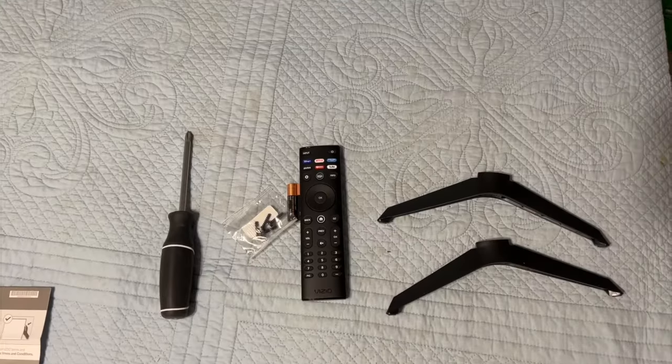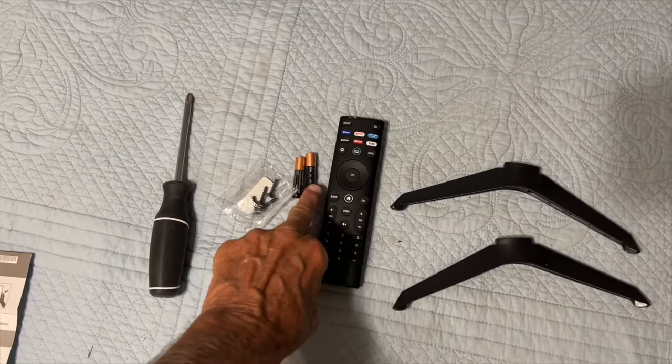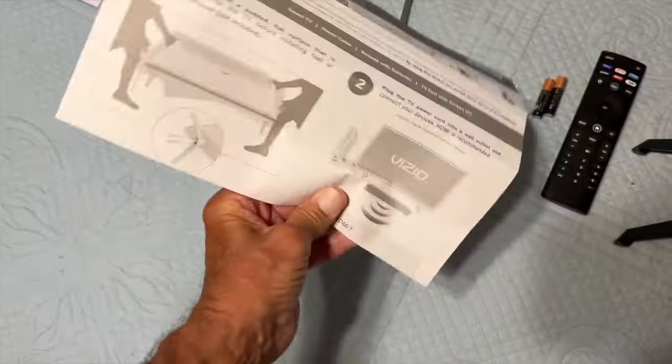Once you get everything out of the plastic, this is what comes with it. You get two feet, a controller, two batteries, screws — the screwdriver doesn't come with it — and directions.